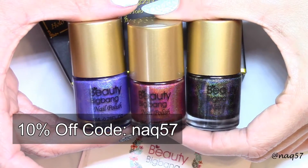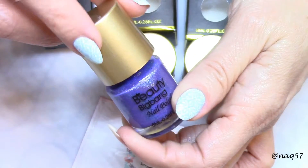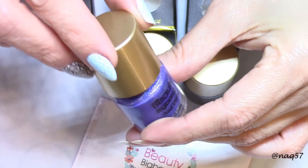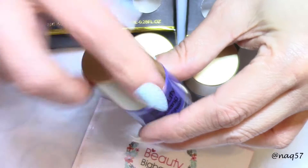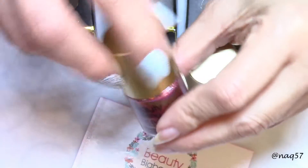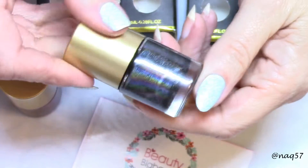Let me go ahead and open these for you. I'm a little disappointed that digital cameras have such a hard time picking up purples — if this is coming out as a royal blue, trust me it is a beautiful purple. Check it out. The shifting on these holographic polishes is absolutely stunning. Check out this red — that's beautiful — and then the black, very interesting.